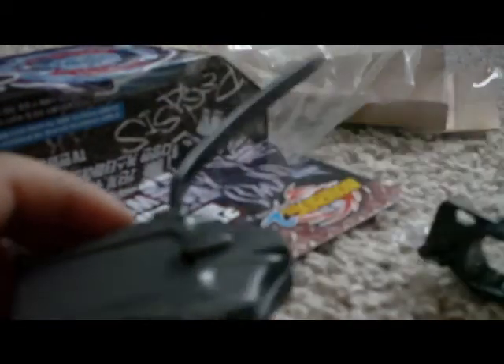Can't find my other tools right now. And there's a crap load of stickers. Hooray!